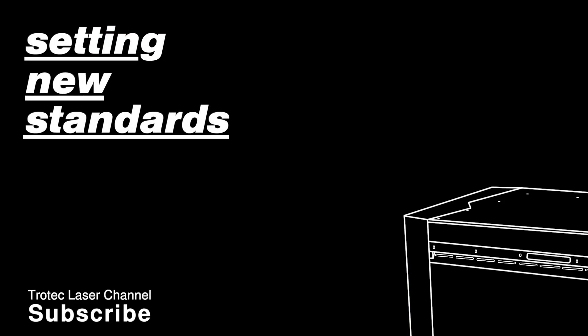Thank you so much for watching. Remember to like and subscribe and stay tuned for more videos. We'll see you next time.